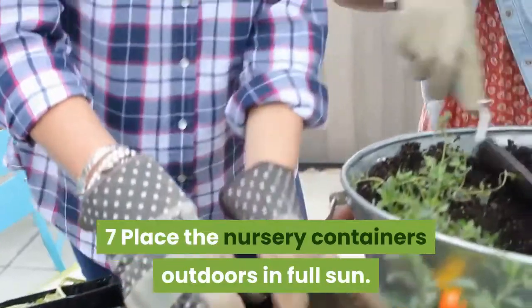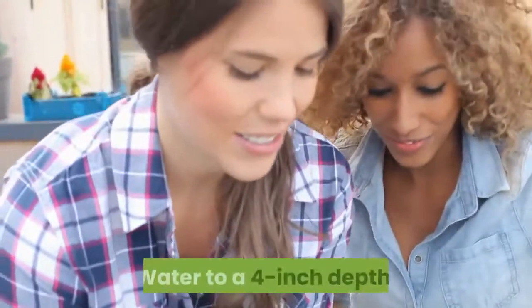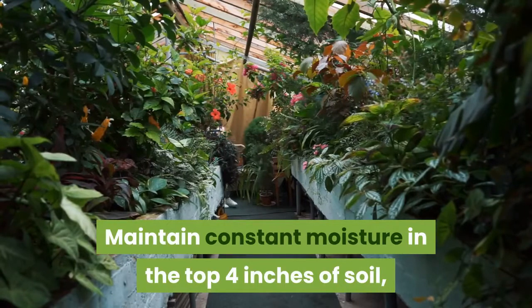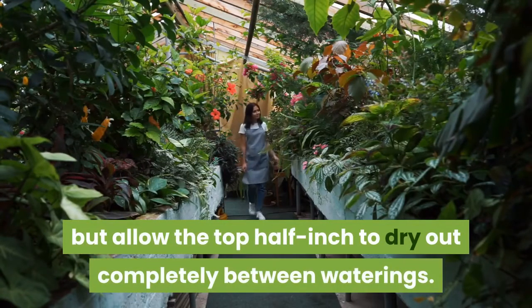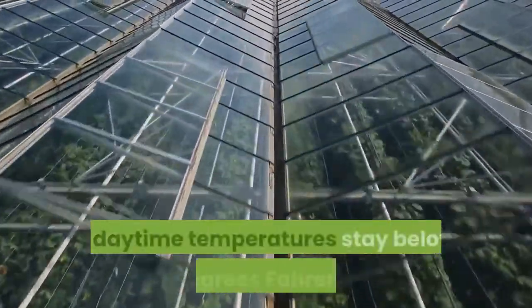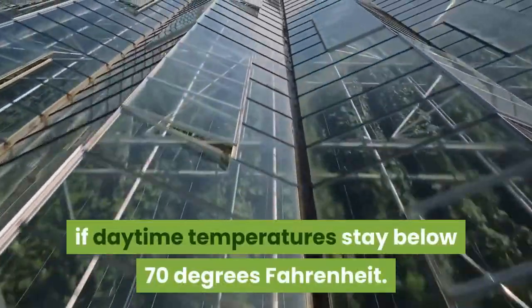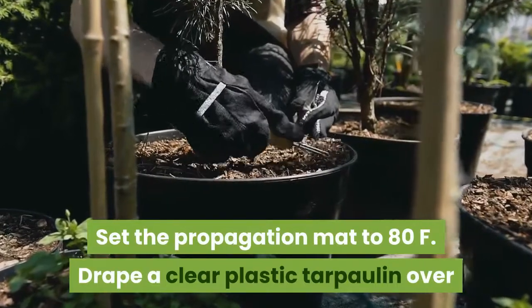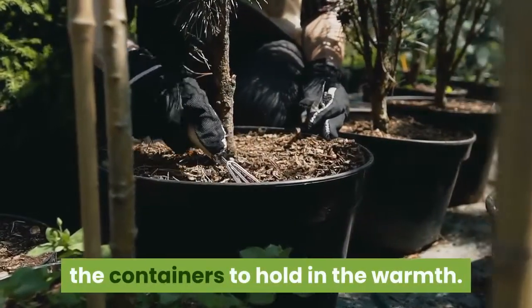Place the nursery containers outdoors in full sun and water to a four-inch depth. Maintain constant moisture in the top four inches of soil, but allow the top half-inch to dry out completely between waterings. Apply supplemental bottom heat with a propagation mat if daytime temperatures stay below 70 degrees Fahrenheit, setting the mat to 80°F. Drape a clear plastic tarpaulin over the containers to hold in the warmth.